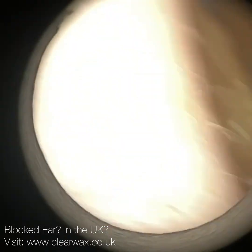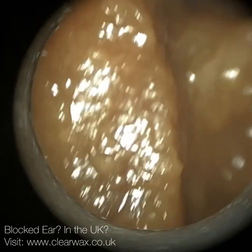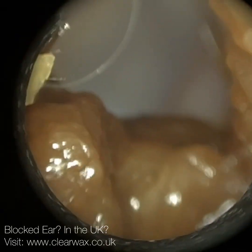Hi everyone, this is Neil Reiteter, consultant audiologist and director of Clearwax. Thank you for joining me in my latest video using the wax kit.